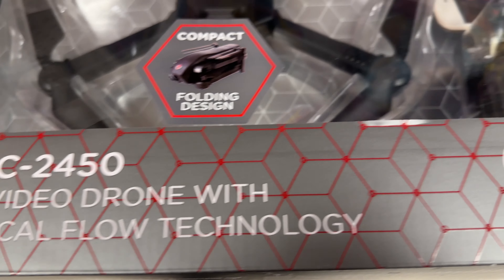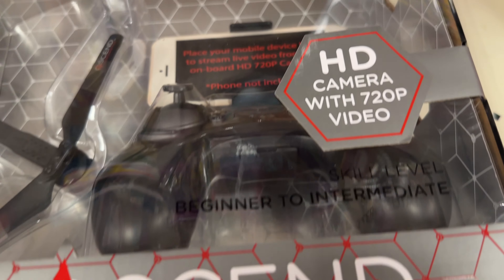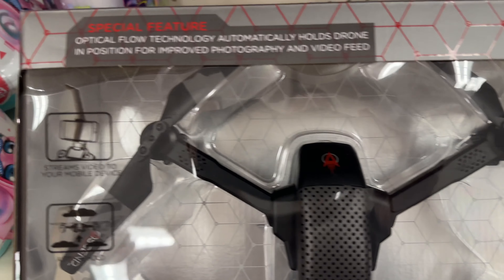Optical flow technology helps keep it stable while it's low — that's really important to know. It's got a 720p camera. Good beginner drone, can't go wrong for the price point — around under 70 bucks. Age 14 plus. So this is a great beginner drone.